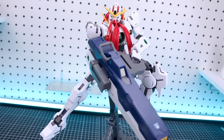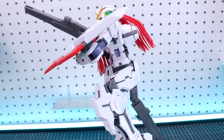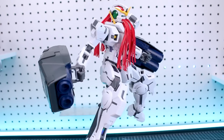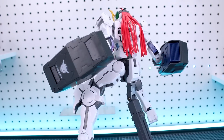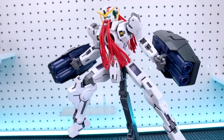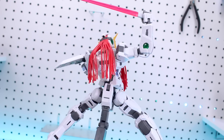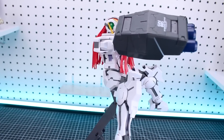Bandai did a really good job on this kit - I imagine it was a challenging kit to do a Master Grade of given its two forms. They recently did the Master Grade Full Armor System Verka which is a similar type of thing, and that was a fantastic kit, and this one is a really nice addition to the Master Grade 00 lineup. I'm not too sure where they might go next - maybe an Exia 2.0, or some of the Season 2 main mobile suits, or maybe they'll take a break from the line for a while. We'll just have to see.